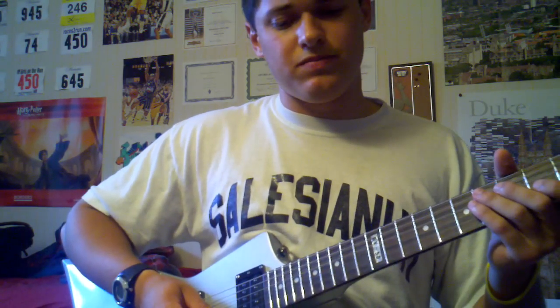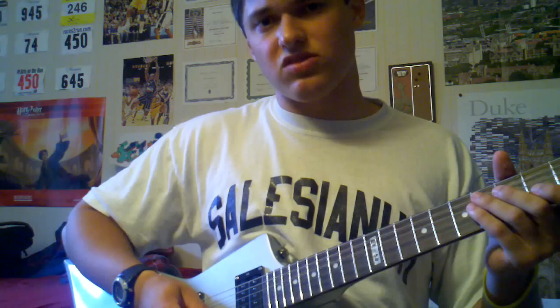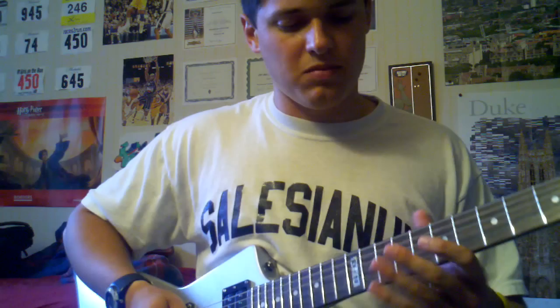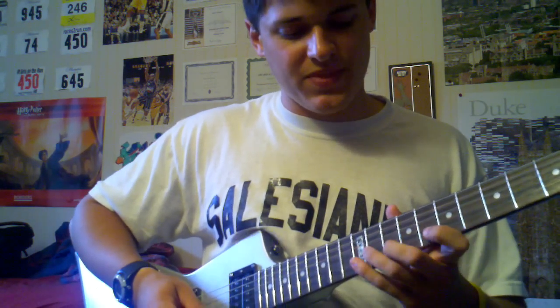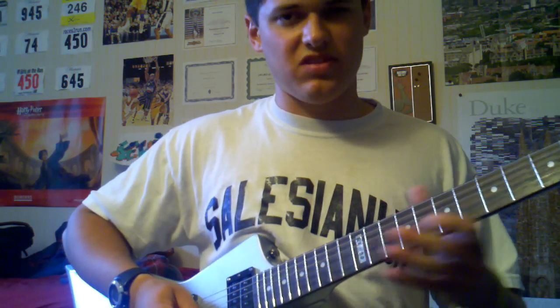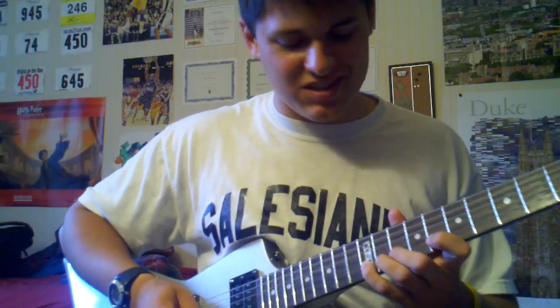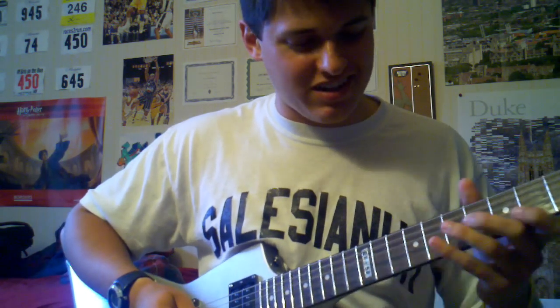Make sure you play with the song playing, or at least pay attention to the timing. Because you have to time it right for it to sound accurate. I'm not sure — just kind of rambling here.